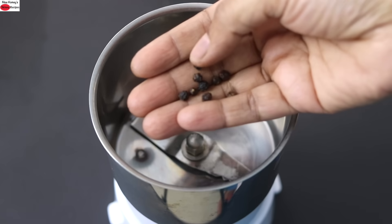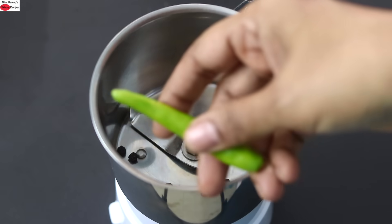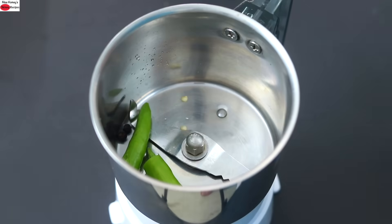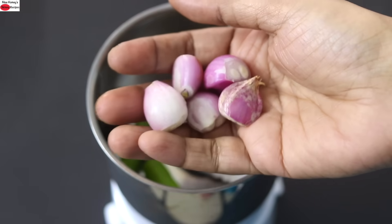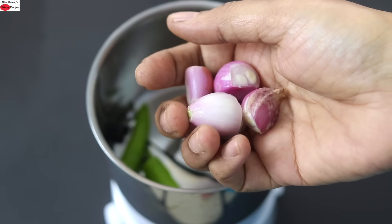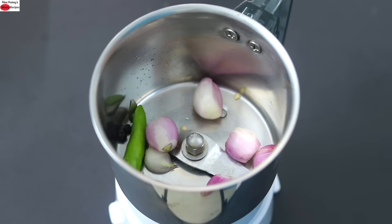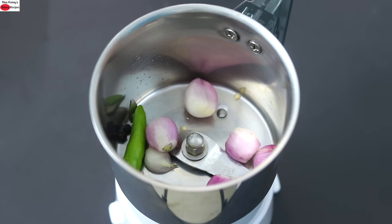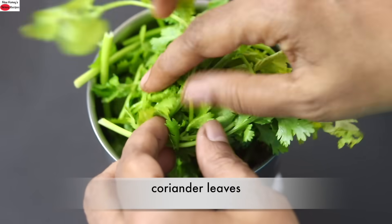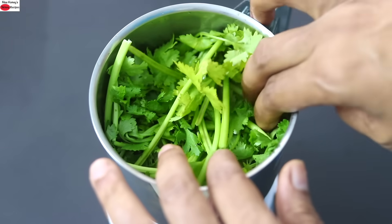Into my small chutney grinder I'm adding in seven to eight whole black peppercorns, one green chili — you can increase or decrease as per your taste — a handful of shallots. Shallots are a good source of iron, folate, and antioxidants, hence I like to use them in my recipes. However, if you don't have shallots you can use one fourth of an onion instead. A small piece of roughly chopped ginger and some coriander leaves — one bunch along with the stalk.